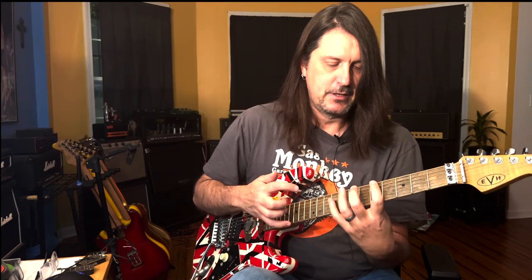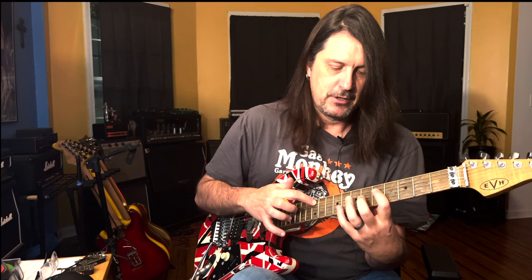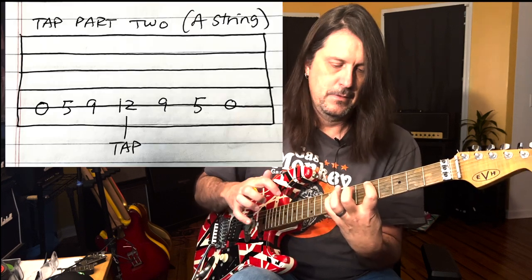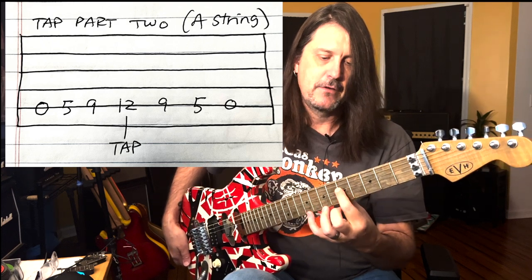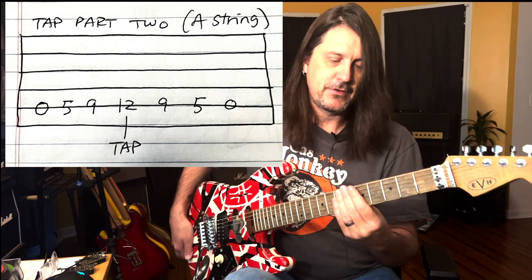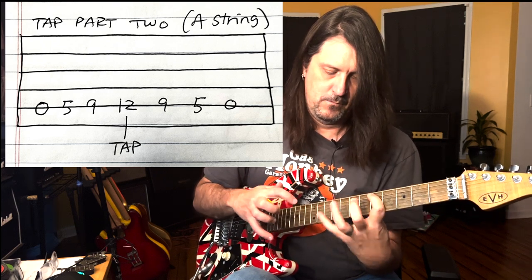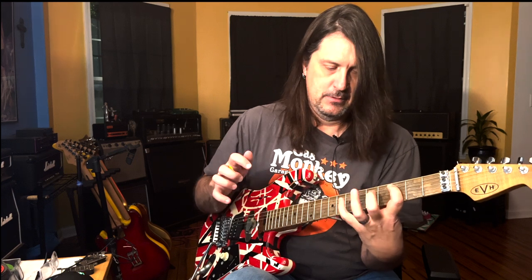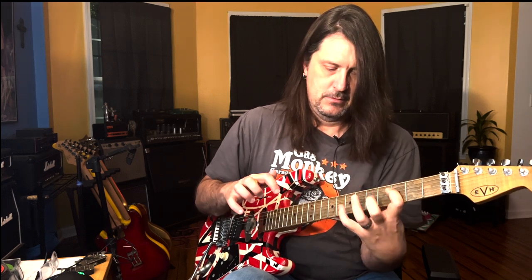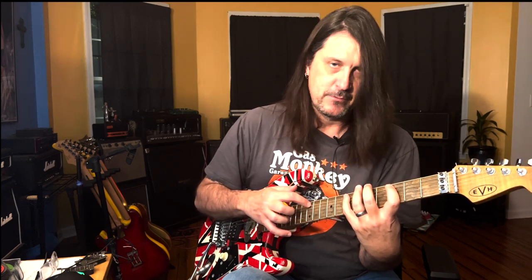It does it four times. Then the next phrase is going to bring this hand up two frets — you're still going to stay on the 12th fret, you're going to pull off and then pull that string off so that the A will play. Probably the hardest part about this tapping lick for me was doing the descending run — going up was always easy but going back down was tough.